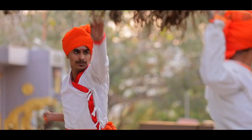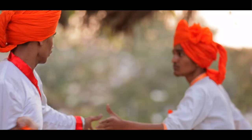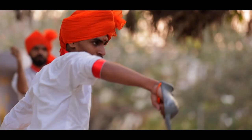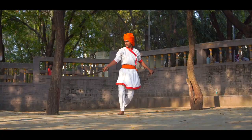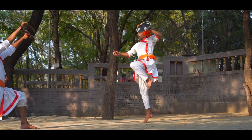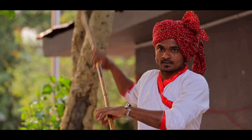The army of Swarajya was built mostly of young farmers — hardworking people, slight and firm in body, quick in mind and brave in spirit. Their weapons and fighting techniques had to prove their worth in the passes and forests of the Sahyadris. The forms of Mardani Khel use these same weapons and techniques.